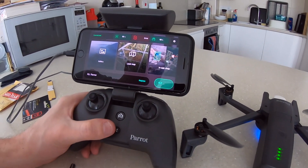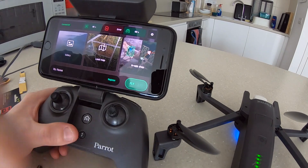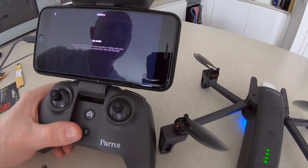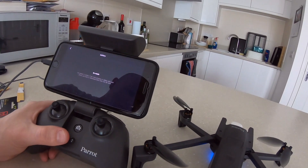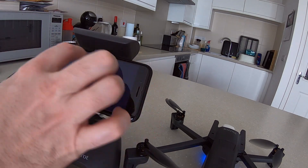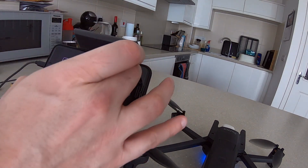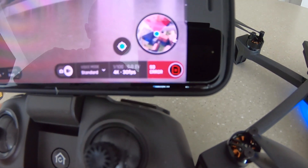Immediately you can see an SD card error. When I click on that, there's no option to format, no option to change the setup of that card — just an error. This is exactly what I'm raising with Parrot. If I click on fly and then launch, you can see in the bottom corner: SD card error.